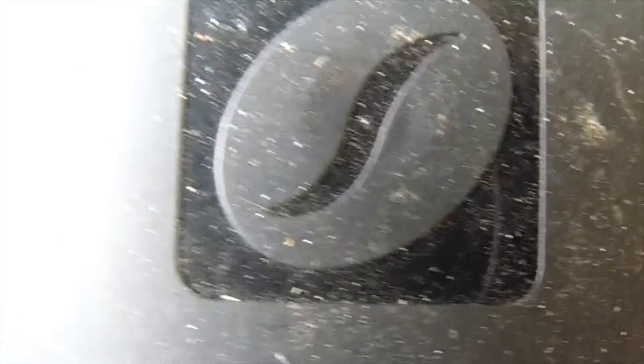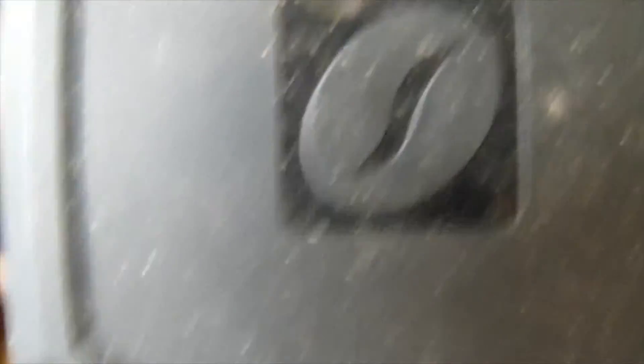I did the Dodge Demon — monster movie, or horror movie, whatever you want to call it — theme build. Something's wrong with the turntable, I don't know what it is, I think it's an internal fuse. Anyways, here it is.